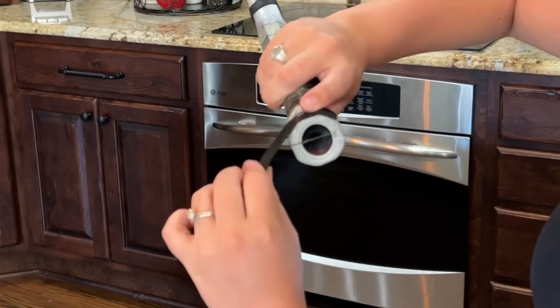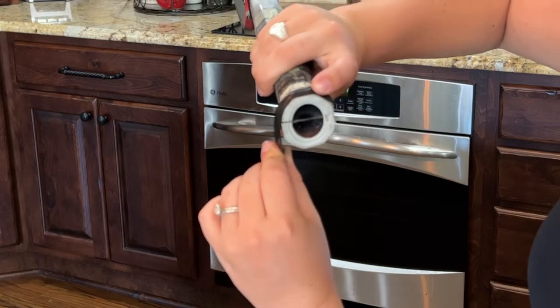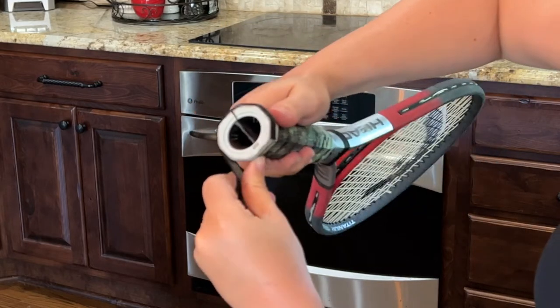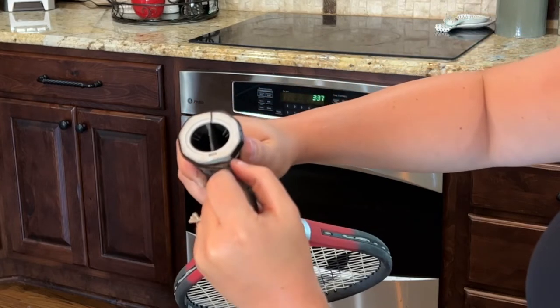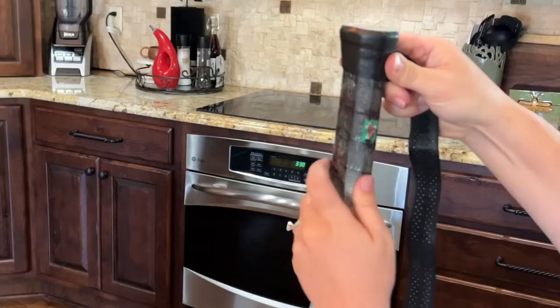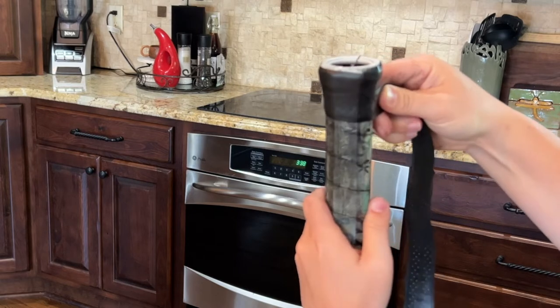To clarify: right-handed wrapping goes counterclockwise, left-handed goes clockwise. Get the tapered edge nice and close up to the butt of the racket, all the way around the edge. You're kind of stretching it as you go — you want to keep that tension so it's nice and tight. Wrap it slowly, and when you get back to where you started, overlap it about an eighth of an inch.